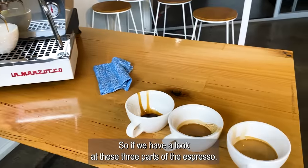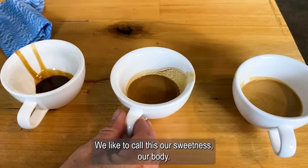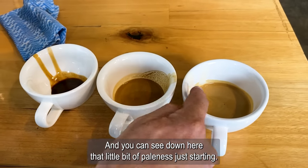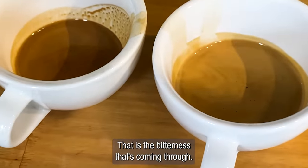We have a look at these three parts of the espresso. We like to call this our sweetness, our body. We basically refer to this as the caffeine, and you can see down here that little bit of paleness just starting — that is the bitterness coming through.